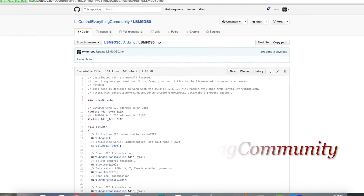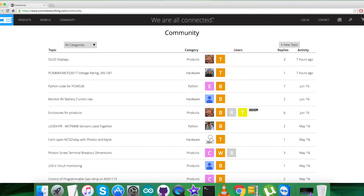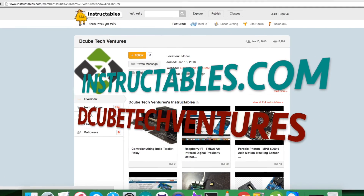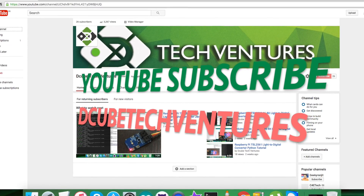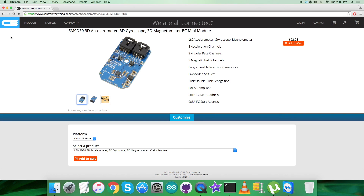For any further queries, you can reach us at controleverything.com and post your comments on the community page. For articles and blogs relevant to this video and sensor, you can visit instructables.com. To subscribe to more video tutorials like this, please subscribe to our YouTube channel. I hope you enjoyed this video — thanks a lot!